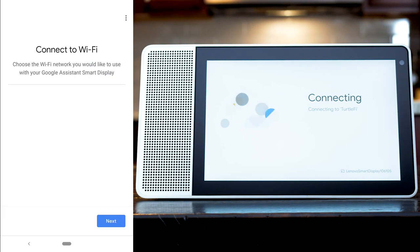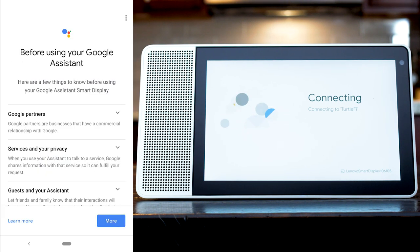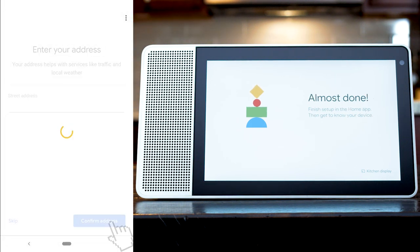Choose a room in your smart home to set up the device. It is important to set the device up on the same network as any other smart devices you may want to link it to. You can set your location to personalize the information and content shown on the device.